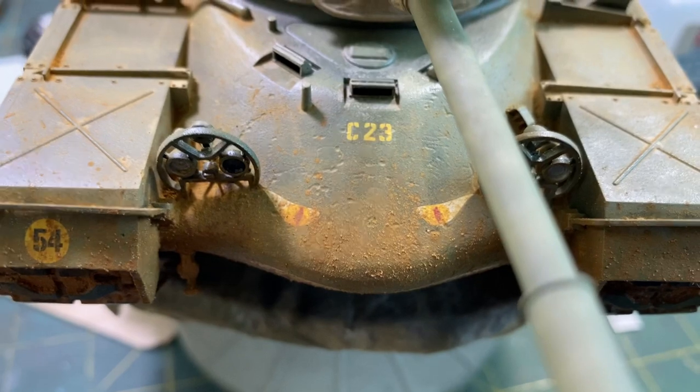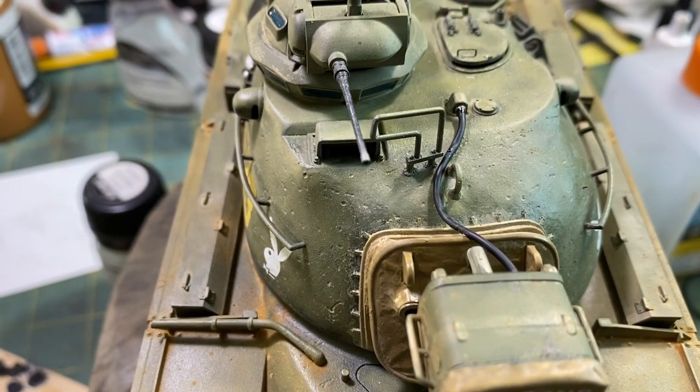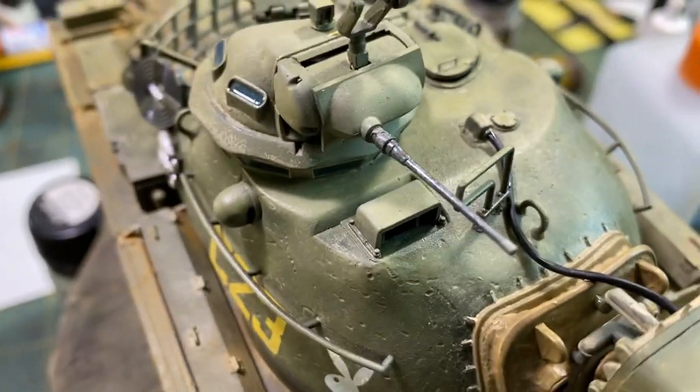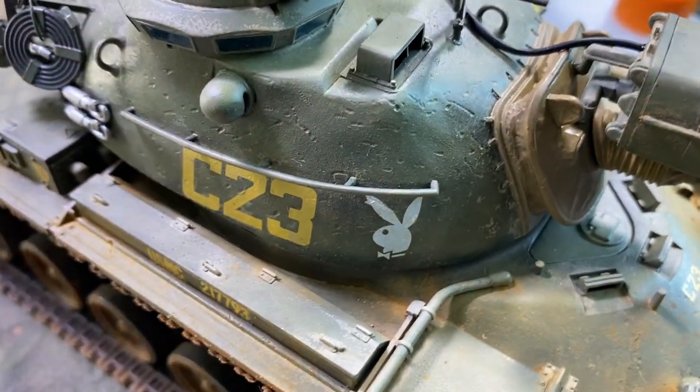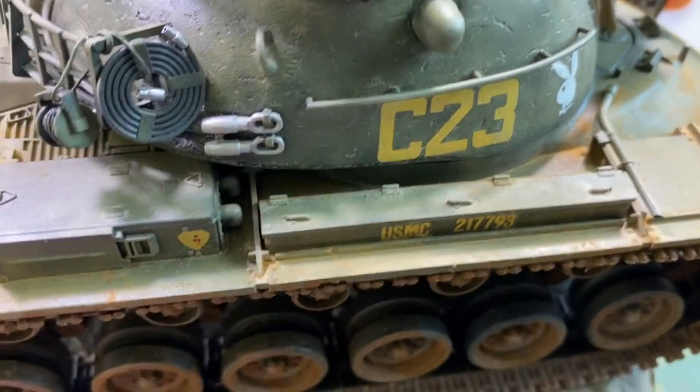Trying to get the cameras right. But what do you think? Do you think I should look at doing one of these types of videos? I mean, this tank is nowhere near done, this model is nowhere near done. But let me know your thoughts in the comments — if you think this is something that you guys want to see, I don't know.